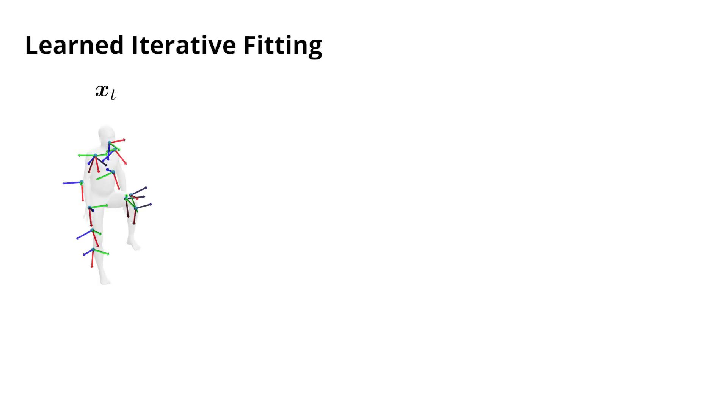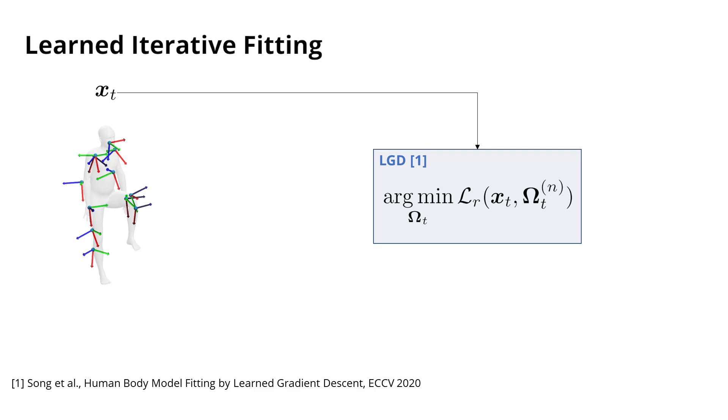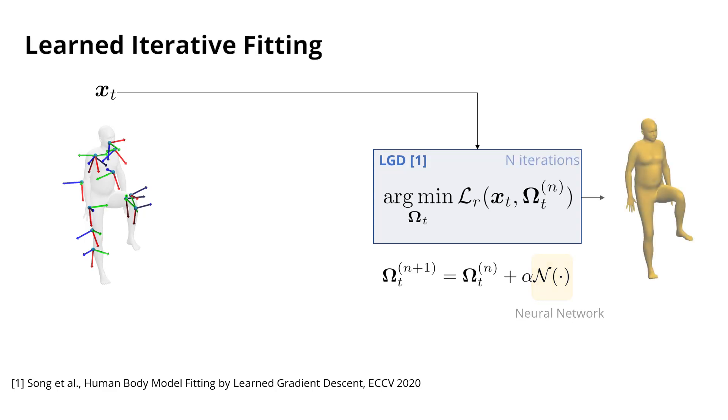To estimate SMPL pose and shape from our EM measurements X, we minimise a reconstruction loss, which measures how well the inputs X can be reconstructed from the current estimate of SMPL pose and shape, Omega. To do so, we extend a recently proposed framework, learned gradient descent. In LGD, we use a per-parameter update rule to obtain the next estimate of Omega, whereby the gradient update step is learned by a neural network. This allows for fast convergence in typically four iterations.